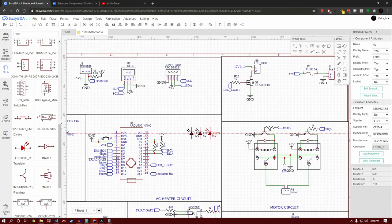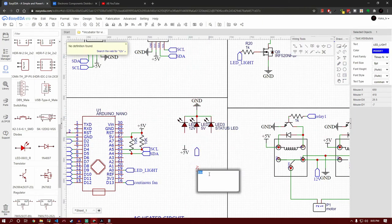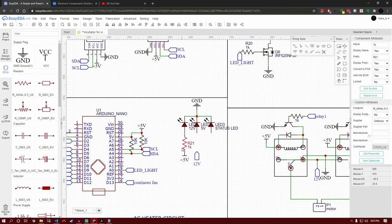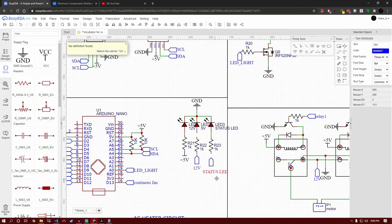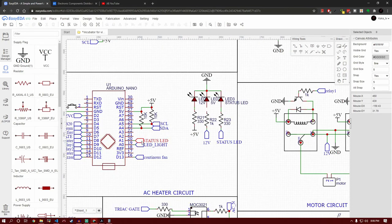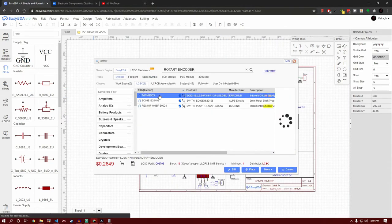For final touches to make debugging easy, I'm going to add three status LEDs: one connected directly to the 5-volt line, one to the 12-volt line, and one connected to a pin on the Arduino. The 5-volt and 12-volt LEDs tell us if there is voltage on those lines, and the Arduino-controlled LED will help identify errors — for example, if a temperature sensor stops working, we can turn it on to tell the user to check the OLED screen menu for a detailed error message. This way the user doesn't need to watch the screen 24/7, and the LEDs can be seen from across the room.